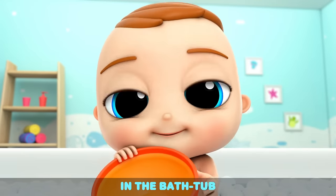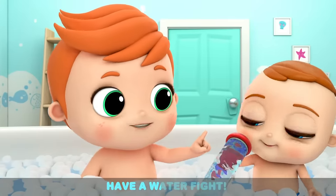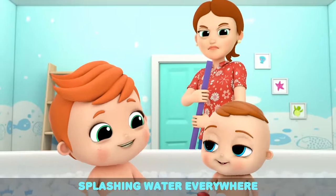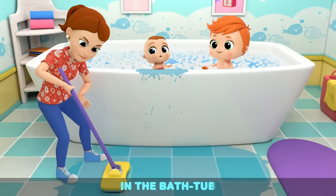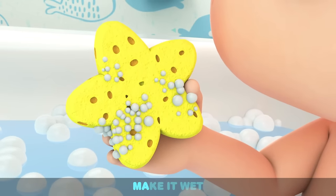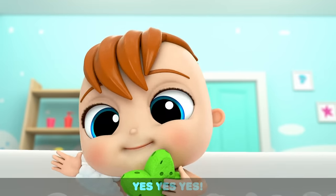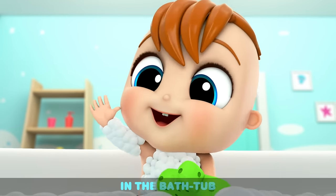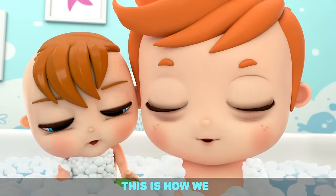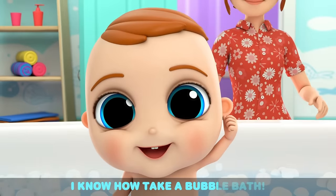In the bathtub, everybody scrub-a-dub. In the bathtub, have a water fight. In the bathtub, splashing water everywhere. In the bathtub, have a water fight. Grab a sponge, grab a sponge. Make it wet. Wash my arms. Yes, yes, yes. In the bathtub, everybody scrub-a-dub. This is how we take a bubble bath. I know how to take a bubble bath.